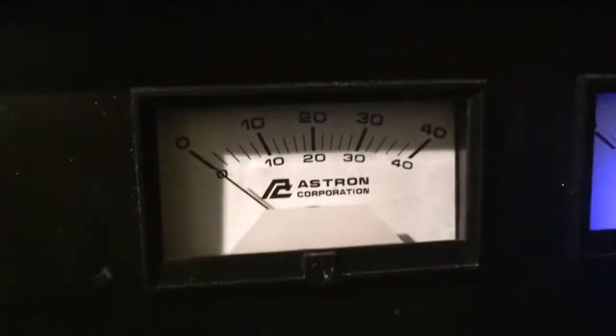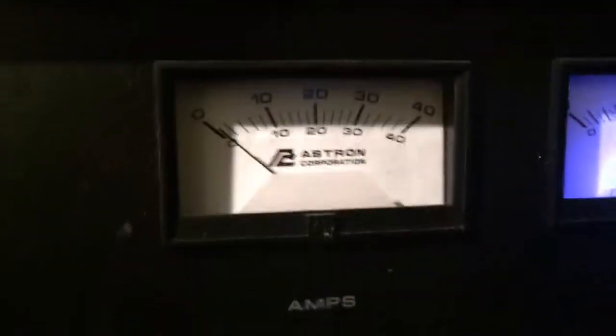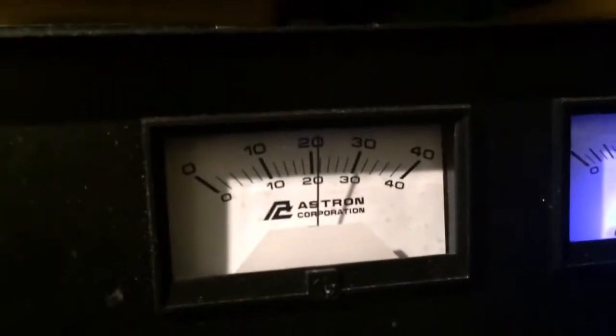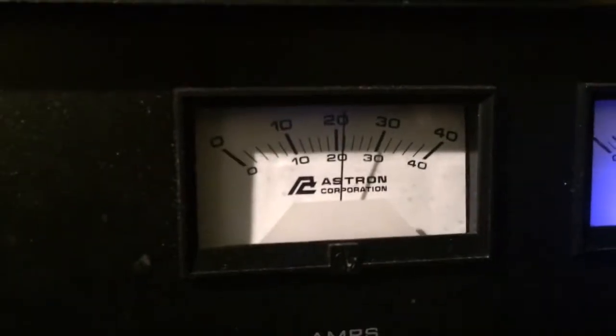If you'd also like to see the power supply — here's the power supply. We are doing about — the light is busted — about 20 amperes.